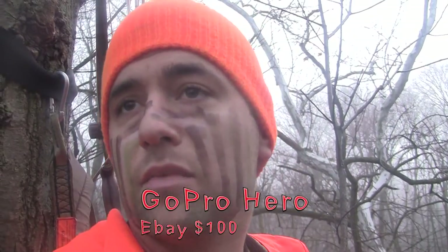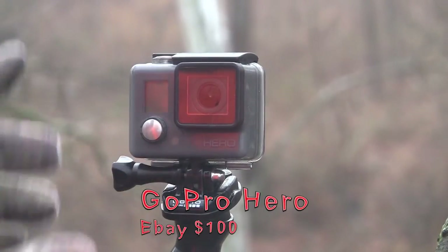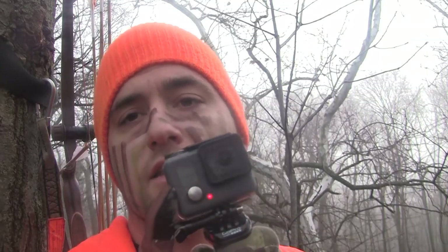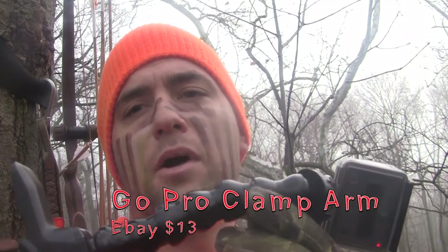My secondary camera is awesome to capture what's actually happening up in the tree stand in that moment. It's a GoPro Hero — I think I bought this one for $100 on eBay. We use a lot of these for dirt bikes, helmet cams, hunting, and a little bit of everything. You can buy a little swivel clamp arm for about $15 on eBay.